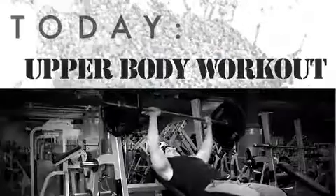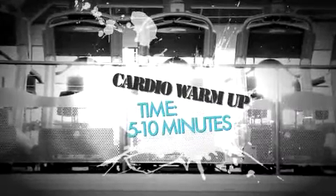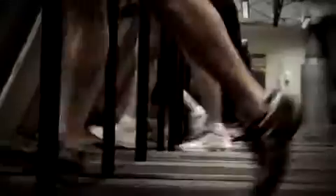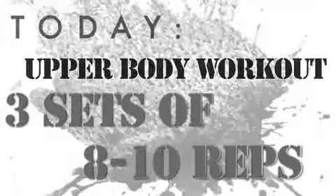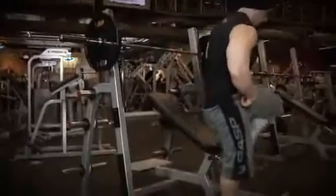Alright, we made it to the gym. It's time for your second upper body workout of the week. Go perform your 5-10 minutes of warm-up cardio, and then we're going to get started in the weight room. This is week 8, so we're doing three sets of 8-10 reps. Your goal for this week is to beat your performance from week 2.